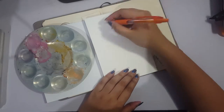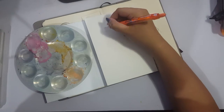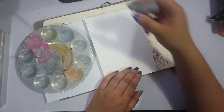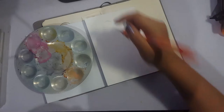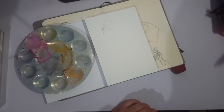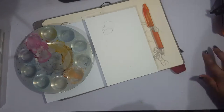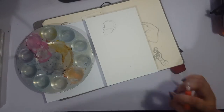Hey guys, this is Sheldon with Paladin, and welcome back to my channel. Today we're doing another traditional piece with watercolors. It's somewhat similar to my leftover watercolor challenge, but more focused on the colors instead of just using what's on the palette. It's like a continuation — I did something similar a few weeks back and called it Monochroma 1, so this would be Monochroma 2.